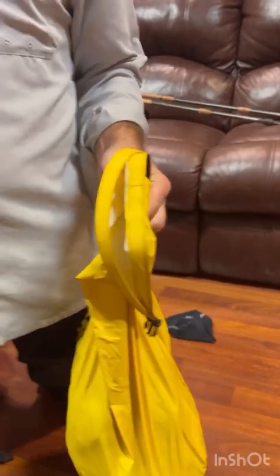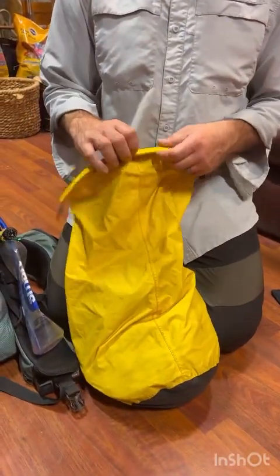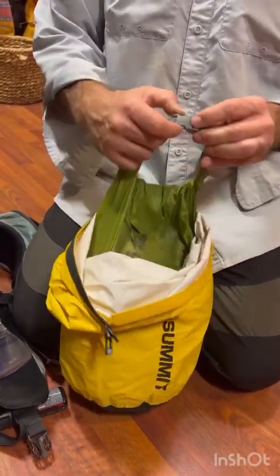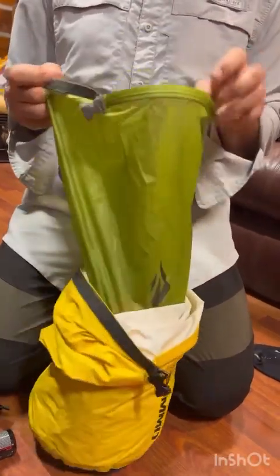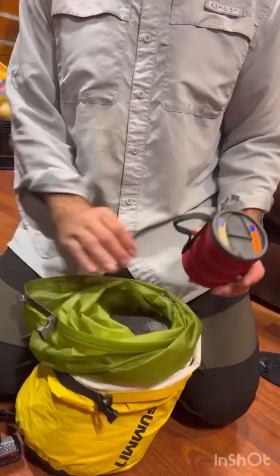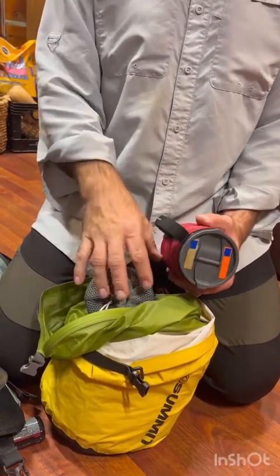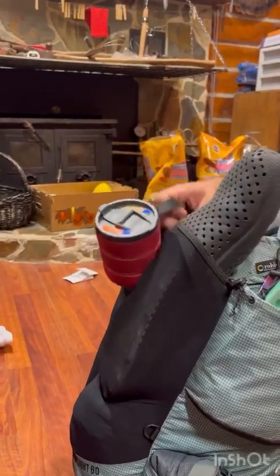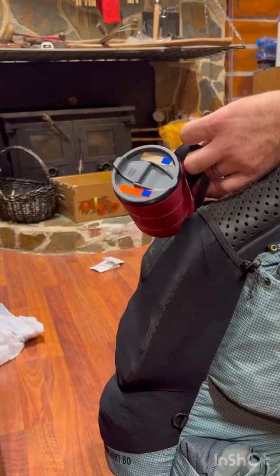Inside the bag, the food is on top since we're getting into it at least three times a day. I didn't seal the food bag while hiking, but at night I would seal it for double smell protection. If there's room, the cook kit cup goes inside the food bag; if not, it gets stuffed on top or hooked to the outside.